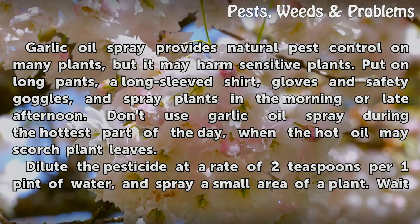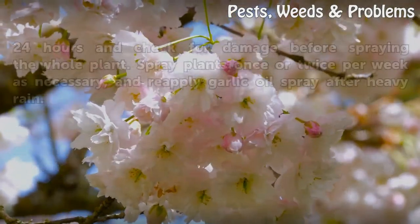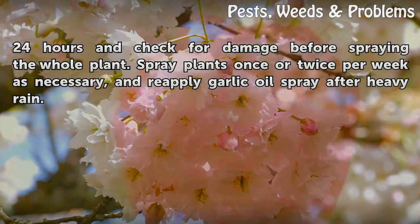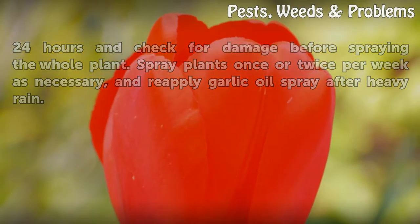Dilute the pesticide at a rate of 2 teaspoons per 1 pint of water and spray a small area of the plant. Wait 24 hours and check for damage before spraying the whole plant. Spray plants once or twice per week as necessary, and reapply garlic oil spray after heavy rain.